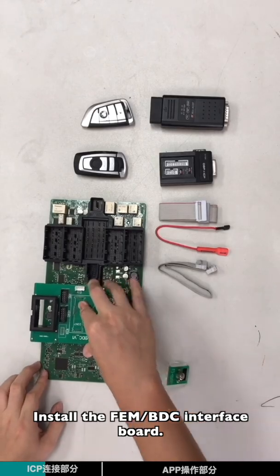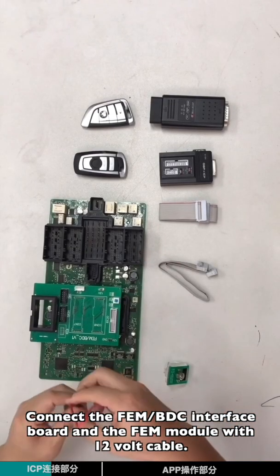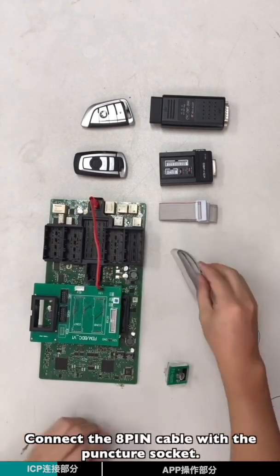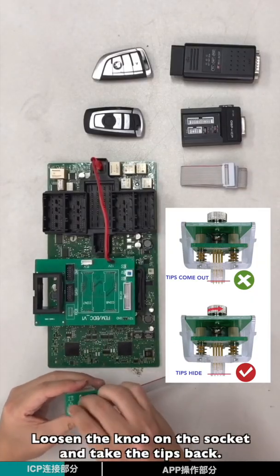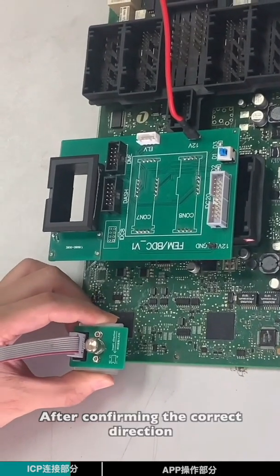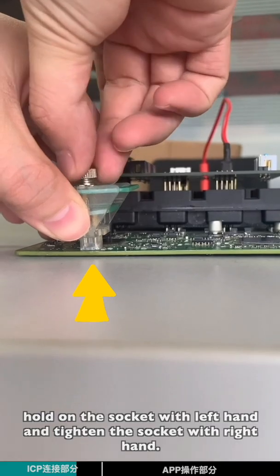Install the EVM BTC interface board. Connect the EVM BTC interface board and the EVM module with the 12-volt cable. Connect the 8-pin cable with the puncture socket. Loosen the knob of the socket and take the tips back. After confirming the correct direction, hold the socket with your left hand and tighten the socket with your right hand.